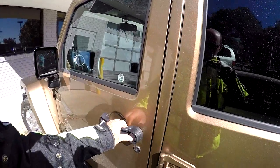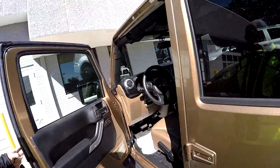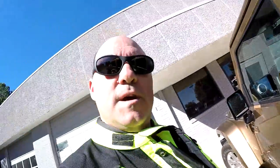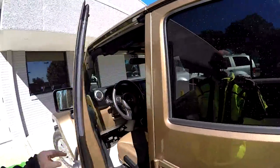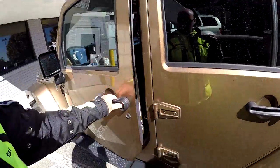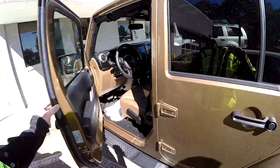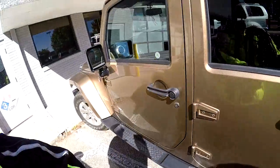Watch how hard this door opens. See that? The whole Jeep shakes. The door will not latch. See the whole Jeep shake? You've got to slam it. You've got to slam the door to get it to close.